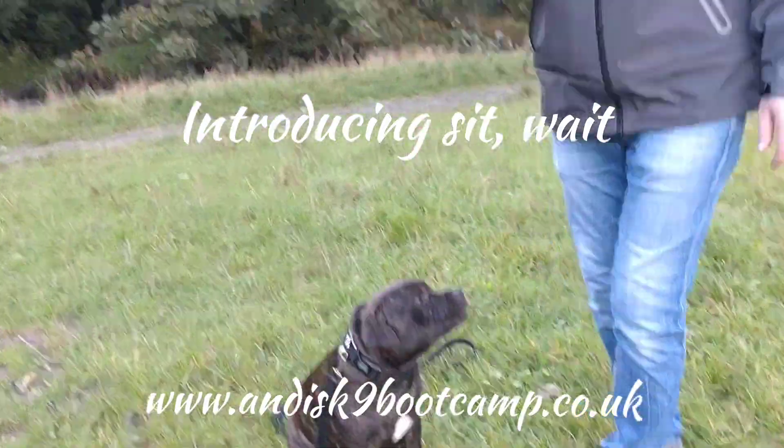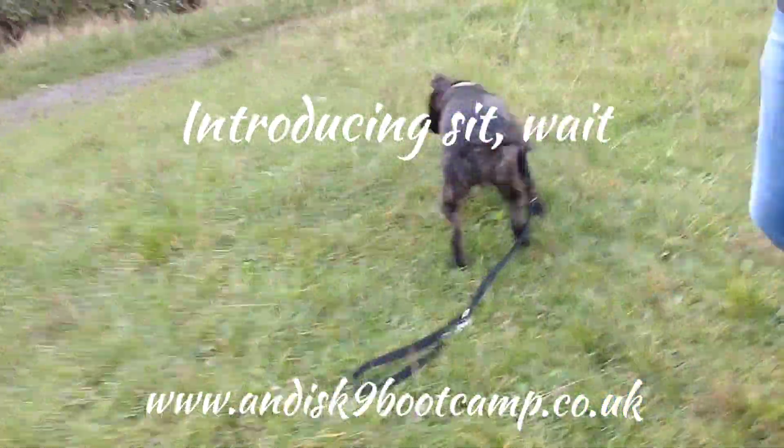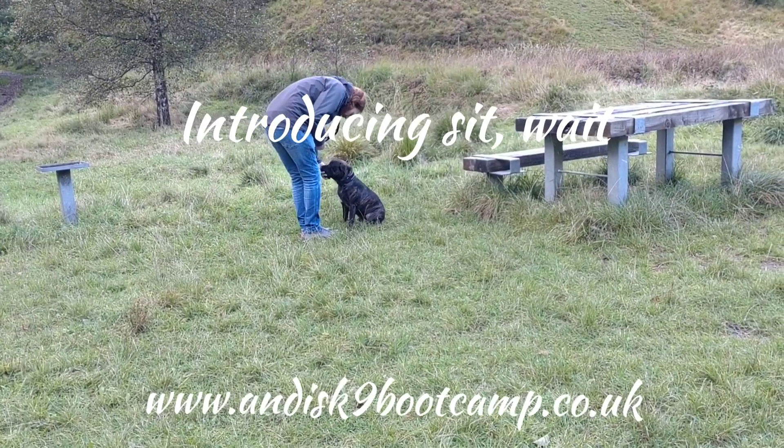So when he gets the treat he has to stay, like he did. That's it — you see? Good. It's keeping his focus on you. Now that's better, good.